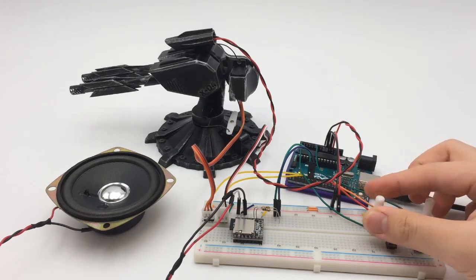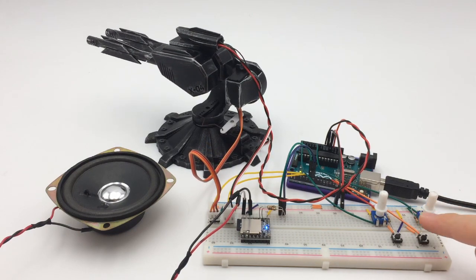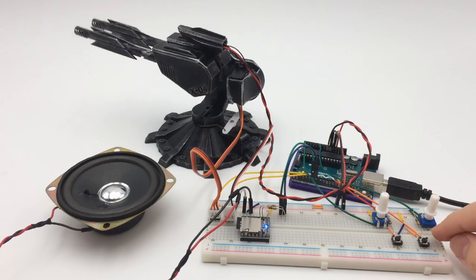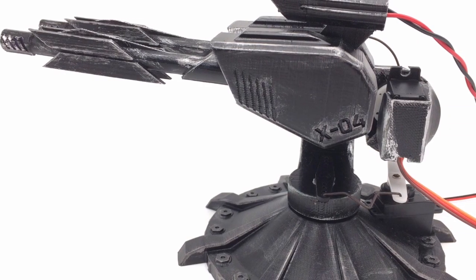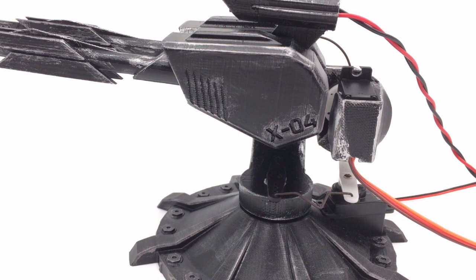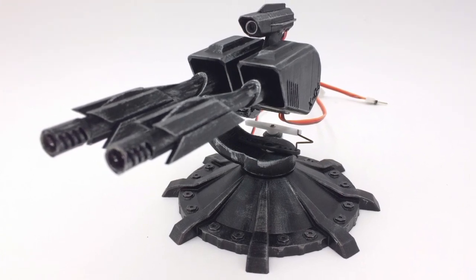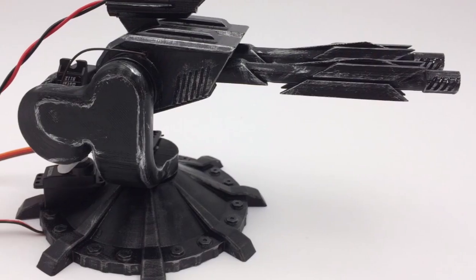And that's about it for this build. Overall, it was a great project that took about two weeks, and it taught me about 3D printing tolerances, lots of coding, and design process. A build this simple should probably have had no more than one prototype, but that's learning I guess.